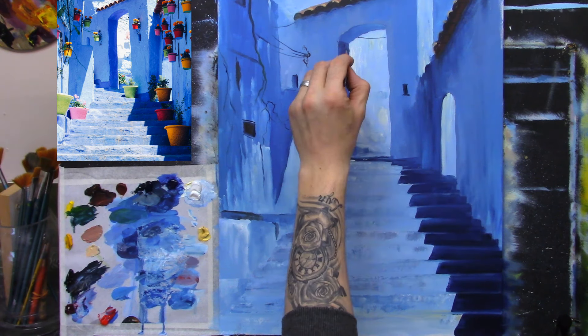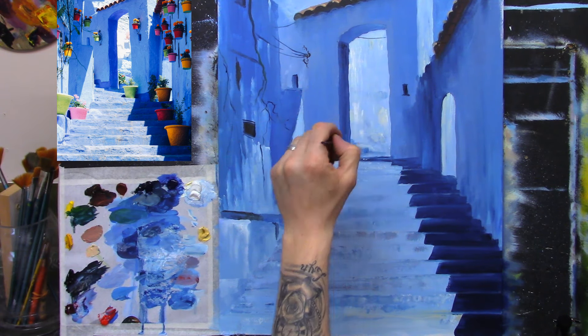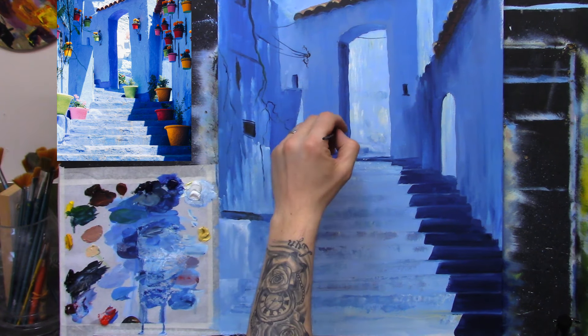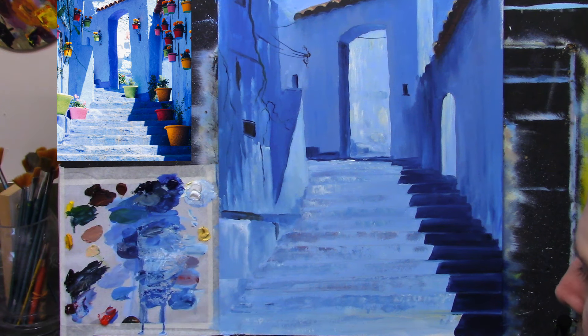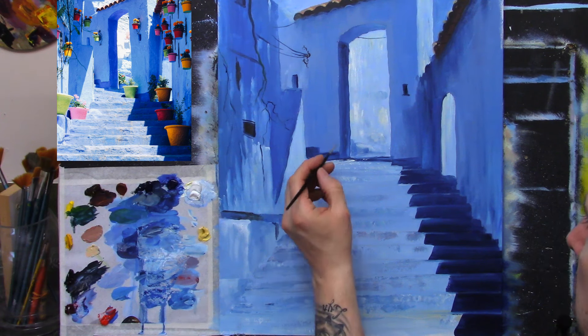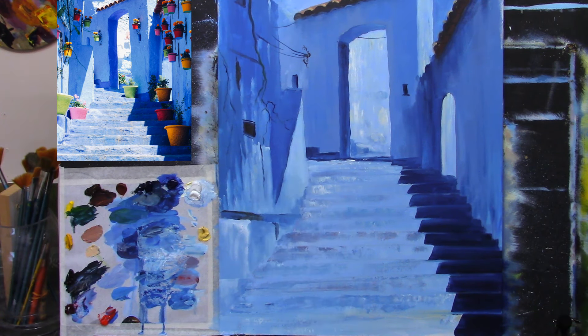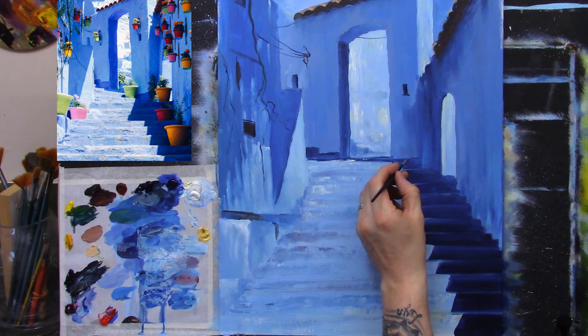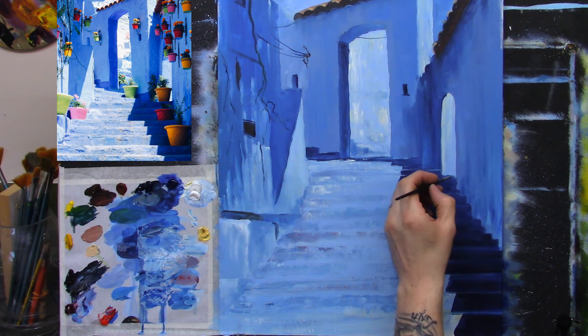Okay, there we go. I'm just adding texture, that's all - just suggesting a little texture. Now I'm going to take some white and a little blue and just add a little light spot across the top of those. That's pretty good. I might add a little bit more - this is a type of painting where you could be very abstract, go and have loads of fun.